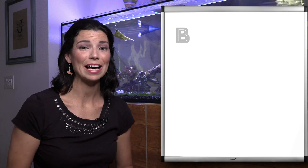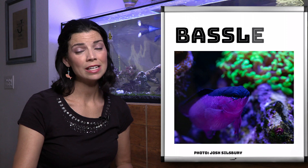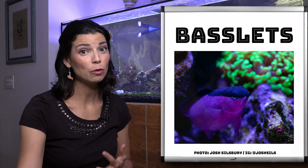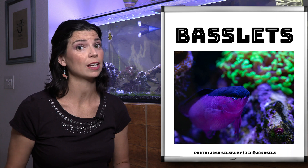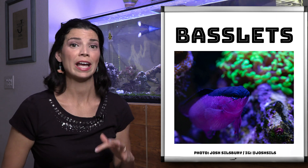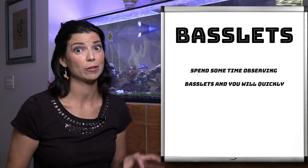Today we are going to talk about basslets, and before we get too far into it, I want to let you know that rock work is really important for these guys. If you are thinking of adding a basslet to your tank, rock work is super important. If you look at how they behave in the wild, they're spending a lot of time hanging out in and around rock work. They like those little overhangs, they like to have little caves.